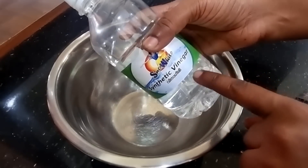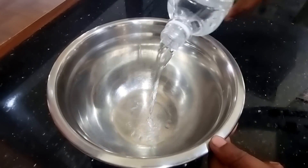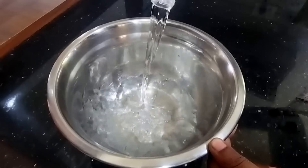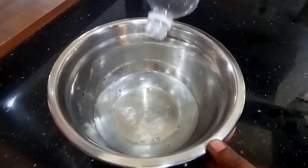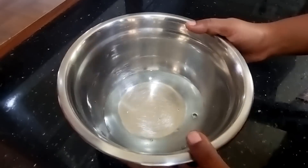Then I'm going to go to this side. Here's the vinegar. We are not going to get a bite. I'm going to drink a little bit of water.